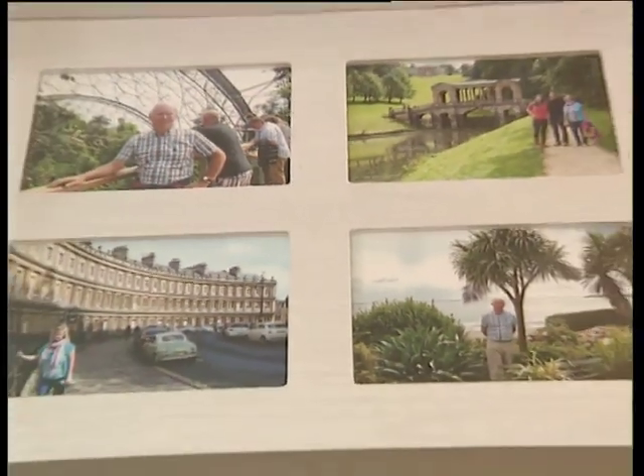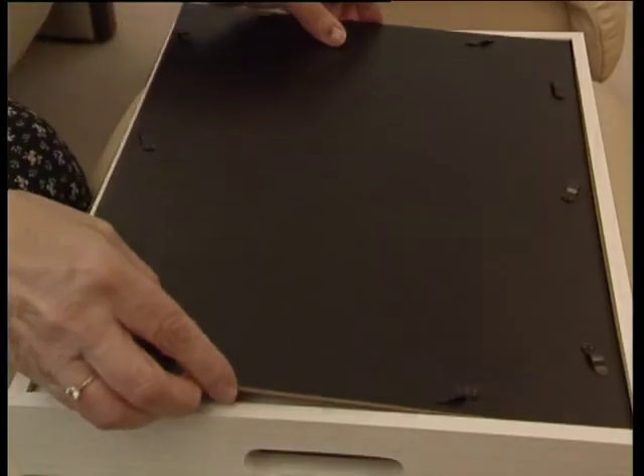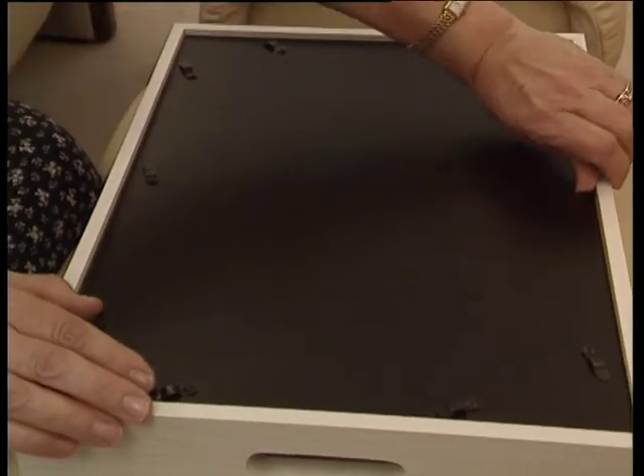Check your images are where you want them and place the original sheet at the back of the frame to help keep everything secure. Then replace the back, remembering to slide the catches back in place.